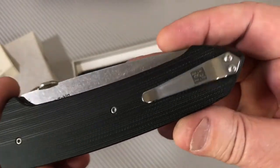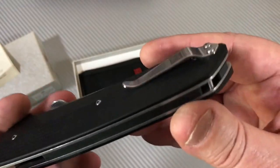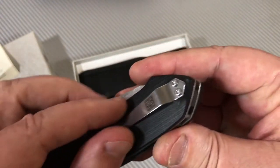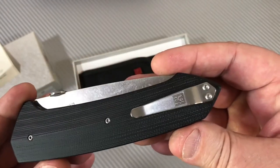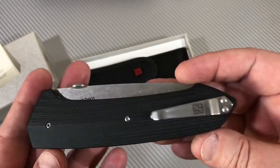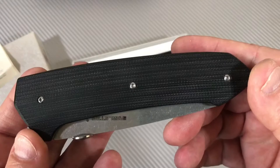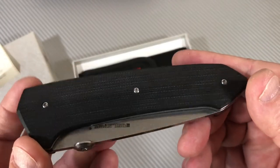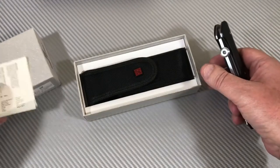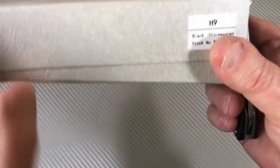Where's the pocket clip? There ain't much to it — it's small, just two screws. It's solid, and I've carried this knife and it works fine. This knife is very different for Real Steel as far as I'm concerned. I like the Real Steel box, though I wish they did a little cut-through like Ruike knives do.